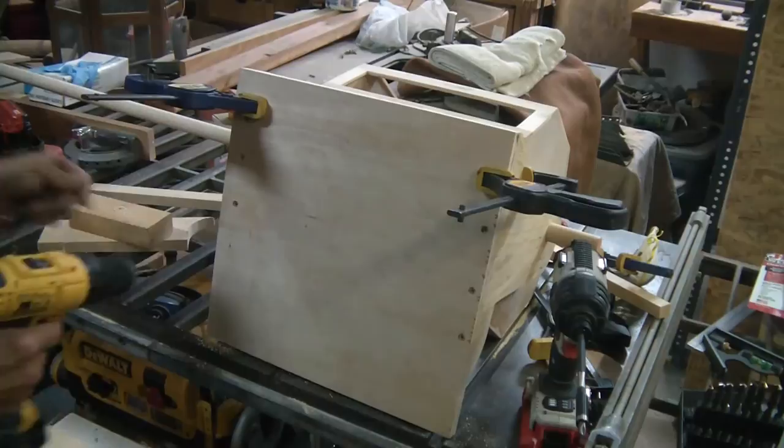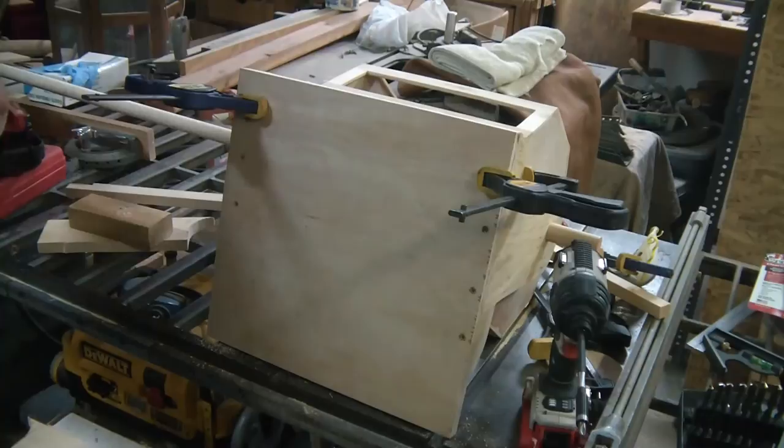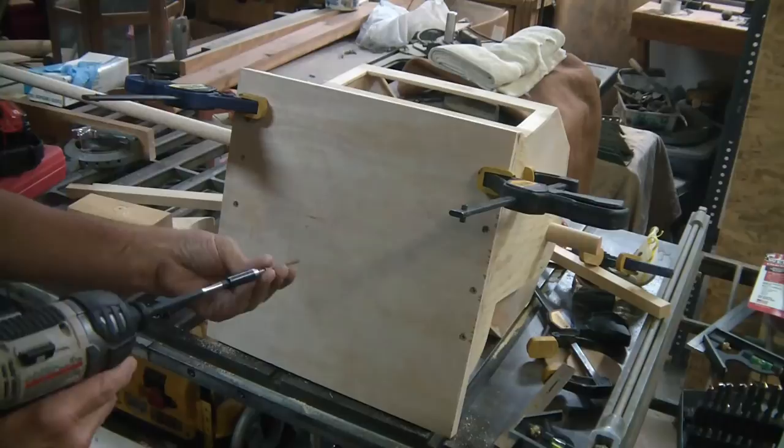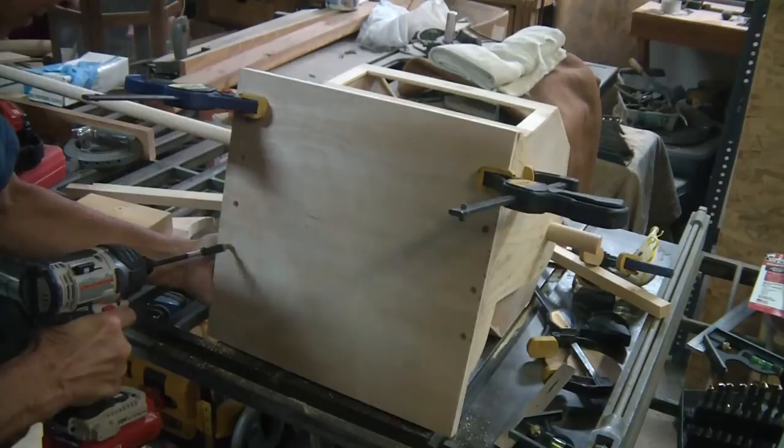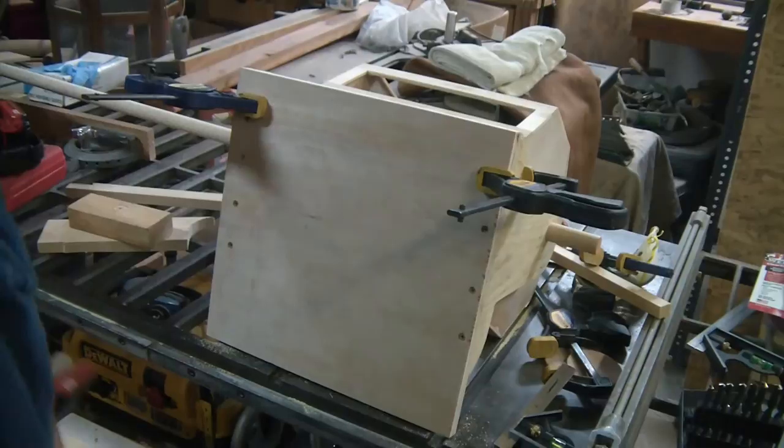I made my mark, I drilled it in, and took my impact driver. I'm just using two-inch deck screws — I put four in on each side. I just want to make sure it stays solid. Sink it in a little bit, and that's it.